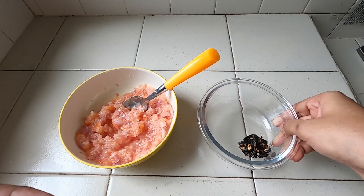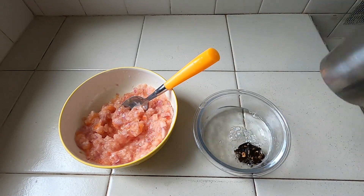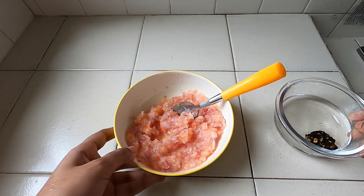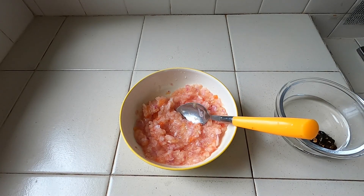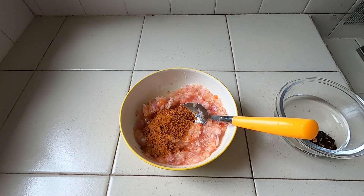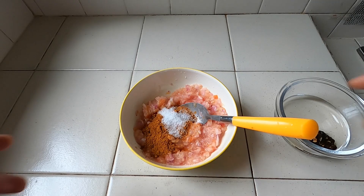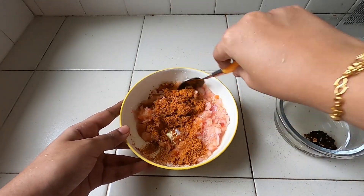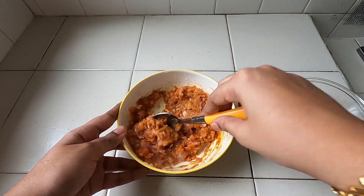Let's mix it for a little while. Now we add one.